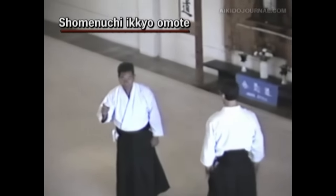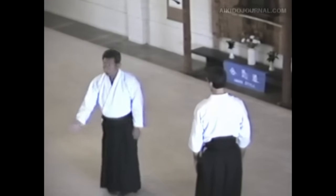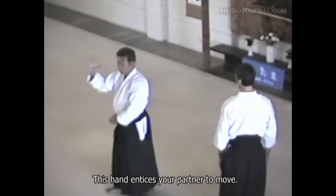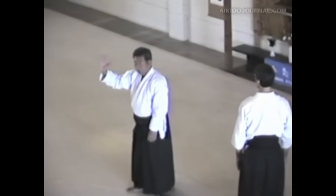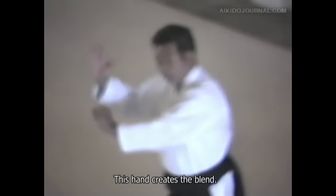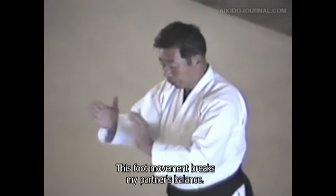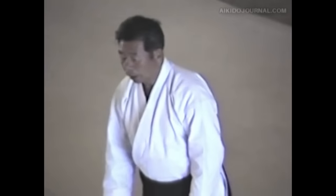So it's Shomen Ikkyo. He's gonna explain it. He takes the feeling with that strike right there — that's the blend with that hand. And with his foot, he takes the partner's balance.